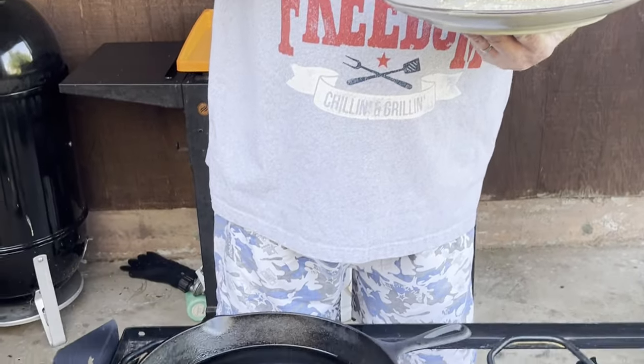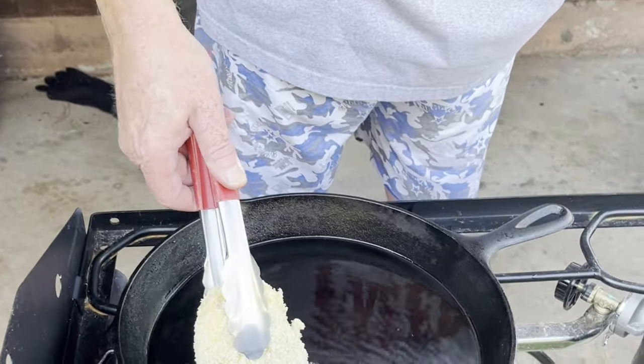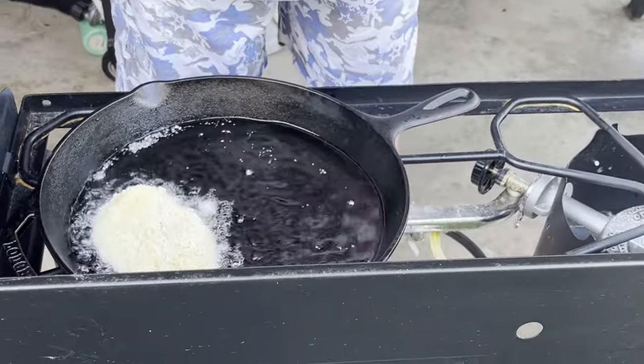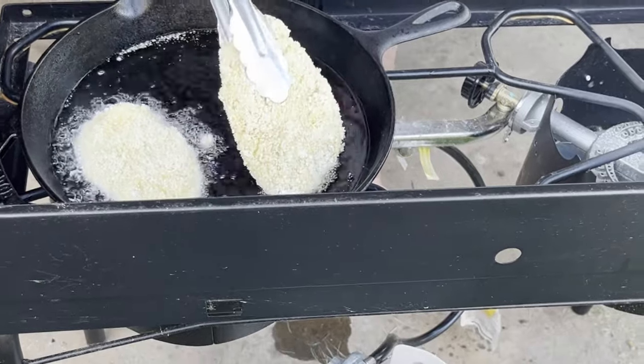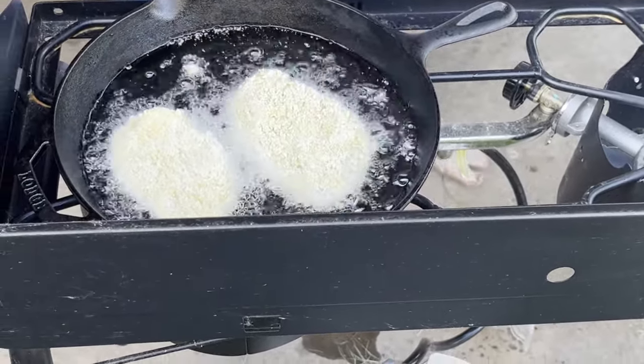Let's go ahead and put these chickens right in here. This is on the Camp Chef with vegetable grease. I figure about four or five minutes per side. We're going to make chicken sandwiches today.